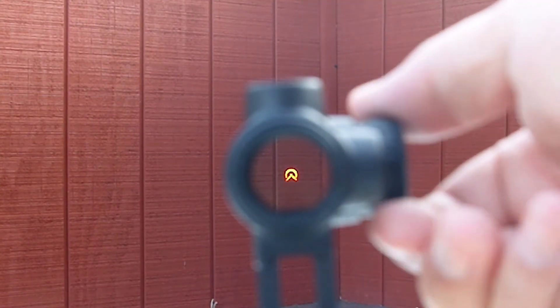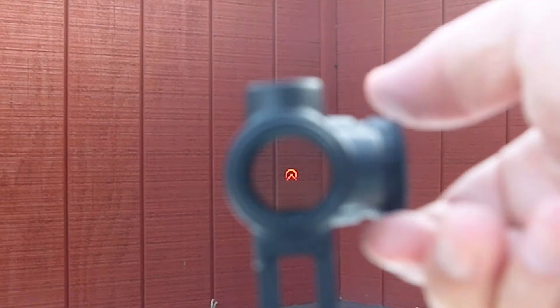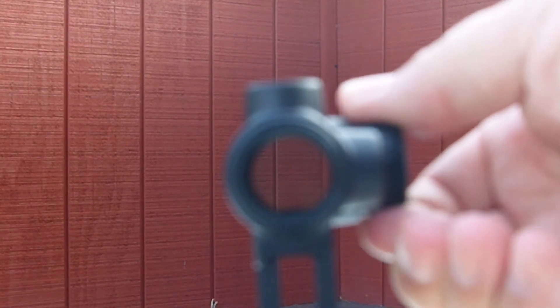Here's brightness level 11, and I'm going to start going down one brightness level at a time, moving down until we get to around level 5 where it pretty much disappears in daylight. Once it's dark, however, we can see that even at brightness level 1 it really stands out, and as we go up in levels, once you get to around level 5 it actually becomes too bright to use at nighttime.